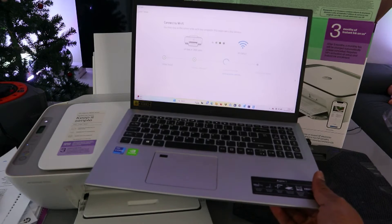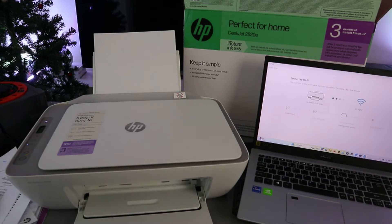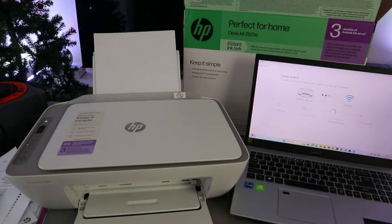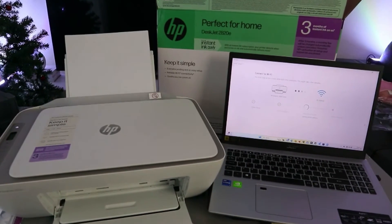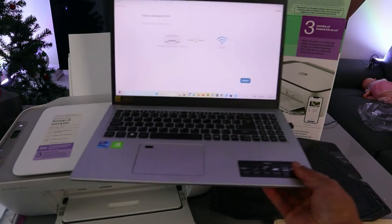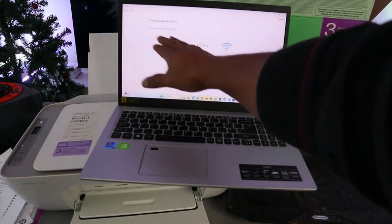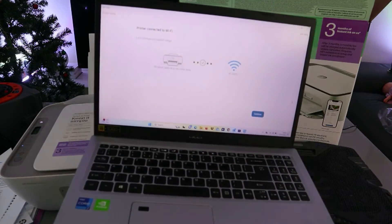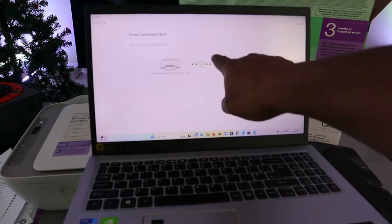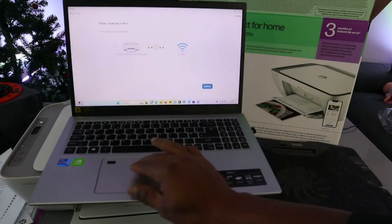Now the next step is joining the network and getting the IP address. If you look at the printer, it's no longer flashing — it's joining the network. Network joined. Printer connected to Wi-Fi network! You'll see a checkmark showing the printer and the network. Select Continue.